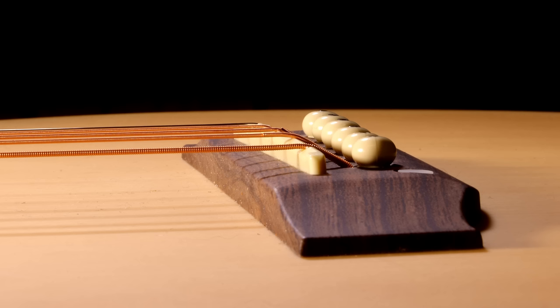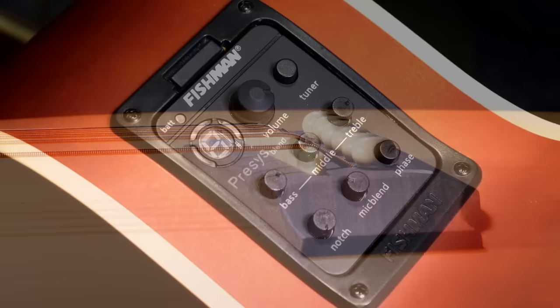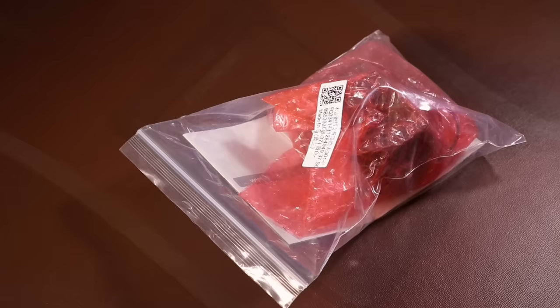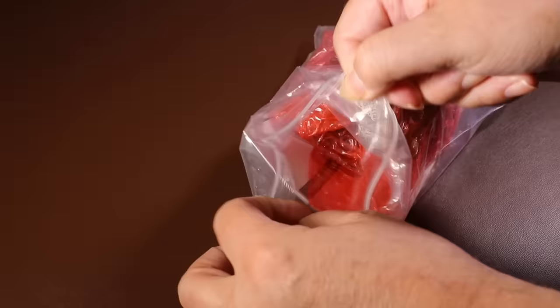Thankfully the bridge stands quite proud so there's lots of adjustment we can do there, which means this job should be fairly easy. In order to adjust the action I have to take the bridge out and sand it down. At the same time I might as well fit a piezo pickup, because for myself this would make the guitar infinitely more useful. So I've bought a supposedly Fishman preamp and pickup that I can fit at the same time.